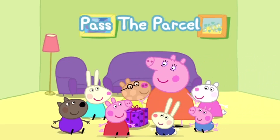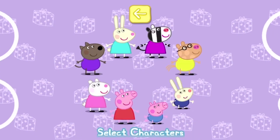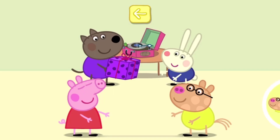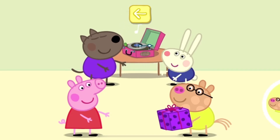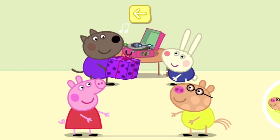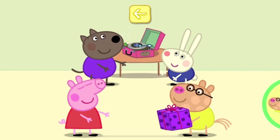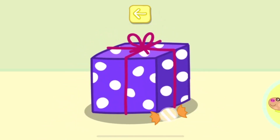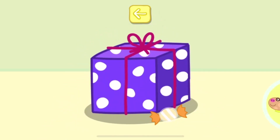It's time to play pass the parcel. Each player moves one character to their circle button. When the music starts, tap your circle to pass the parcel. Oh, the music has stopped — touch the parcel to unwrap it. Bad luck, more wrapping, keep on playing.